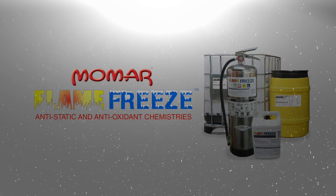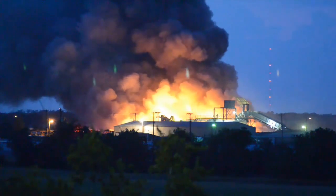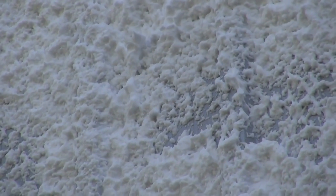We also fortified the foamy matrix with Momar's own Flame Freeze. The anti-static and anti-oxidant chemistries within Flame Freeze remain on the cleaned surfaces after cleaning and provide electrostatic discharge properties. They also scavenge for free radicals, which helps prevent the conditions that lead to explosions in combustible dust environments. The resulting product is extremely concentrated, capable of producing low moisture foam at dilution rates as high as 1 to 300. It's this low moisture property that makes Dust Knot F430 so unique.